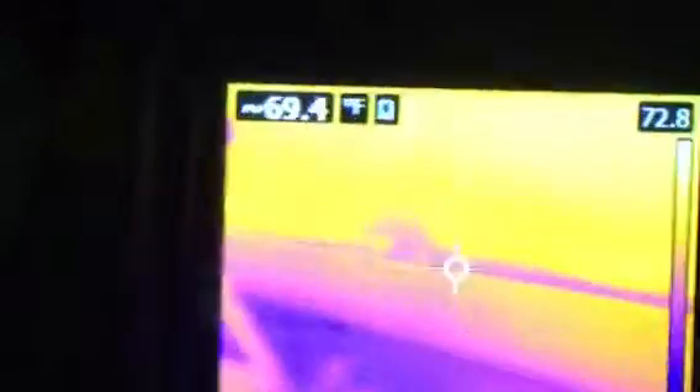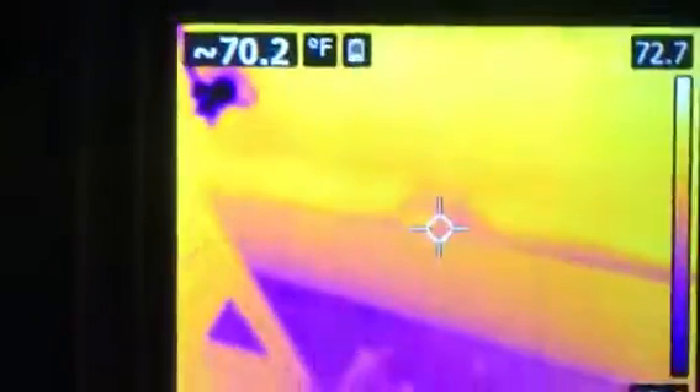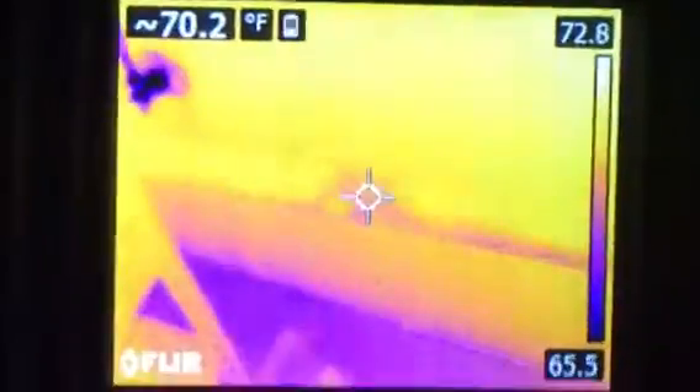See the water running to the pipe? Look right here. See it? There's the obstruction.